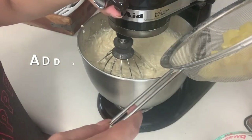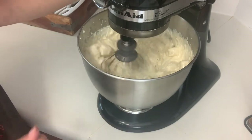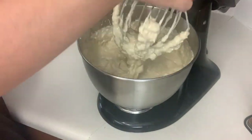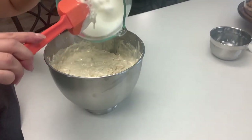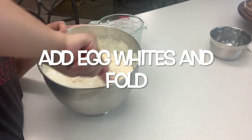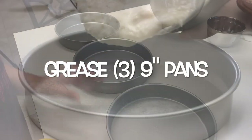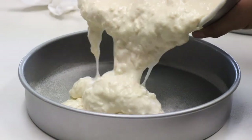Now we want to add our pineapple into our bowl and mix at a medium speed for a minute. Now that everything's mixed, I'm going to pour my egg whites in and fold. Spray three nine-inch pans so your cake doesn't stick and fill all three pans evenly.